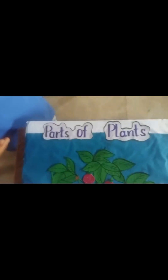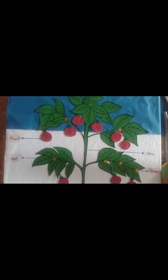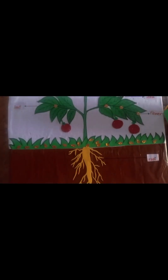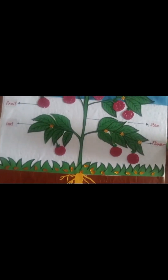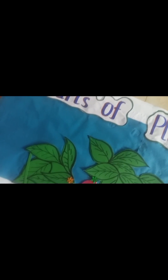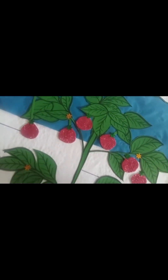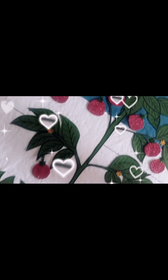After that, our model was nearly ready and I was so happy. Take a pen or a scale and write the names — stamp, fruit, flower, root, leaf — so everything is easy to understand. That makes it more understandable for the kids. Hope you like this video and I will see you in the next vlog, bye!